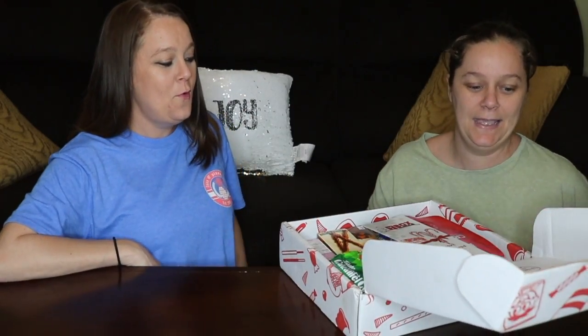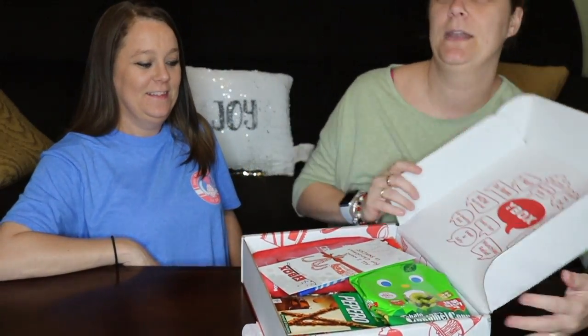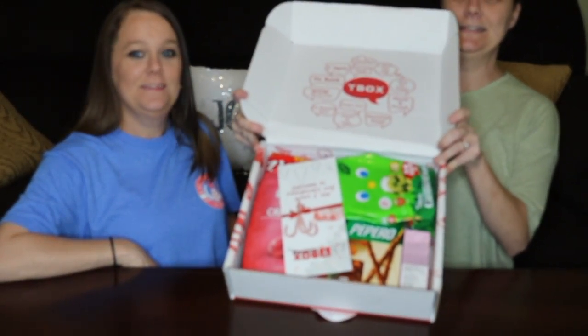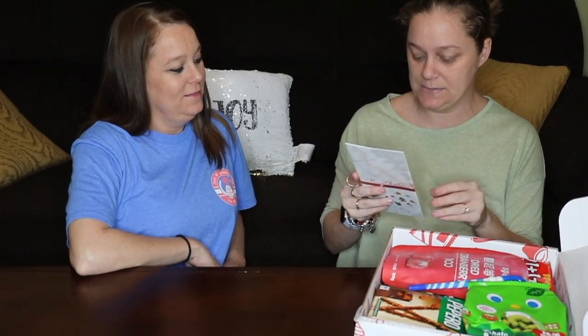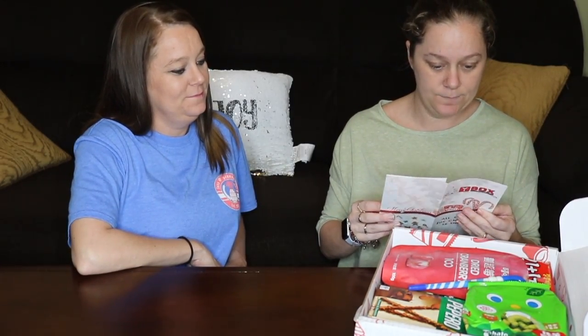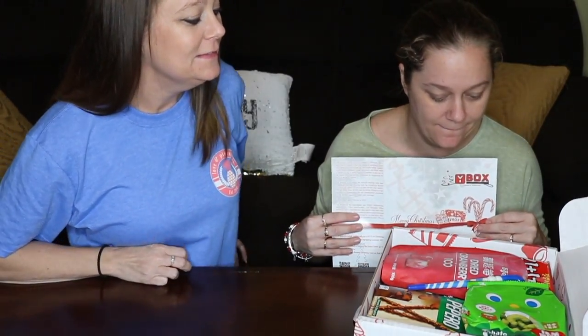I have not opened this yet so I have no idea what's even inside. I think it's like 10 to 15 different snacks in here. Plus they even put a gift inside each box. I'm going to show you guys what it looks like when you open it up. The first thing I see is the Ybox — this is the December Ybox. It says 'All I want for Christmas is snacks.' Oh, here's the gift — it's a little candy cane pin. Stone Man candy cane.